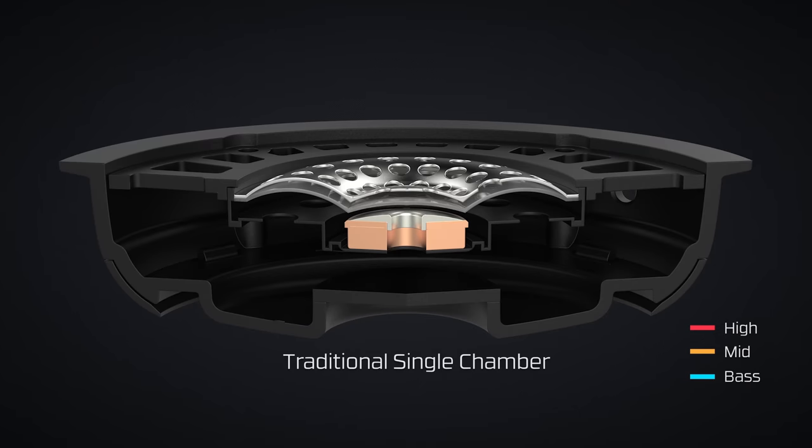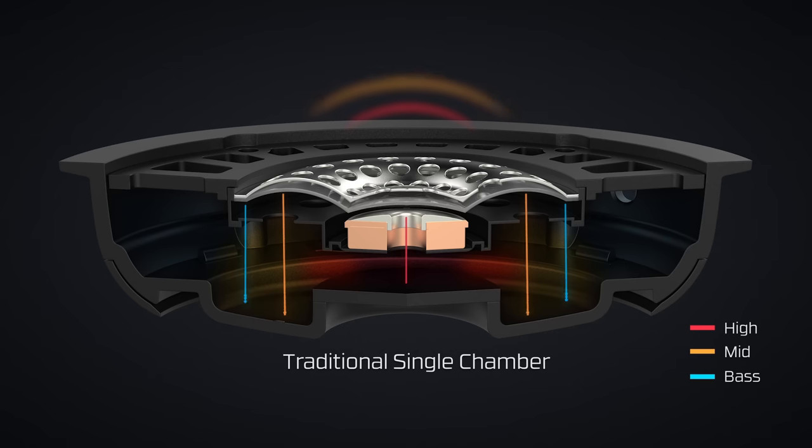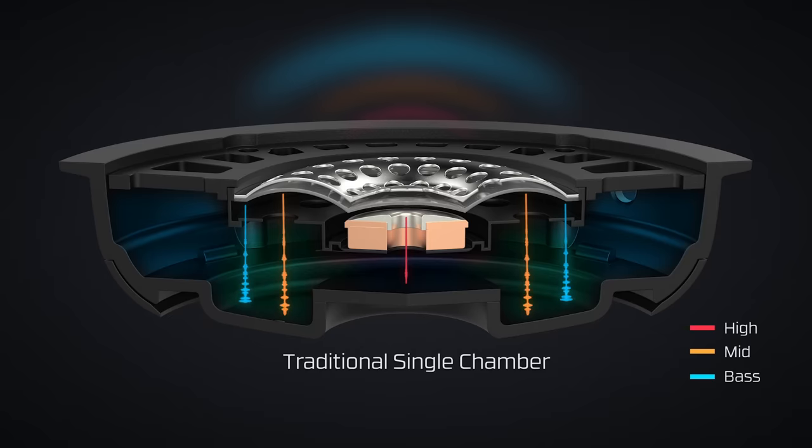Most gaming headsets use a traditional driver system where highs, mids, and lows are all jumbled together inside a single chamber in the ear cup, and that mixture of sound is reflected back into your ears. If you have a gaming headset with booming bass, the stronger bass frequencies will overpower the mids and highs. The sound gets muddied, costing you audio clarity. So how can we give gamers that strong bass they love without sacrificing the clarity that gives high-level players an audio advantage?